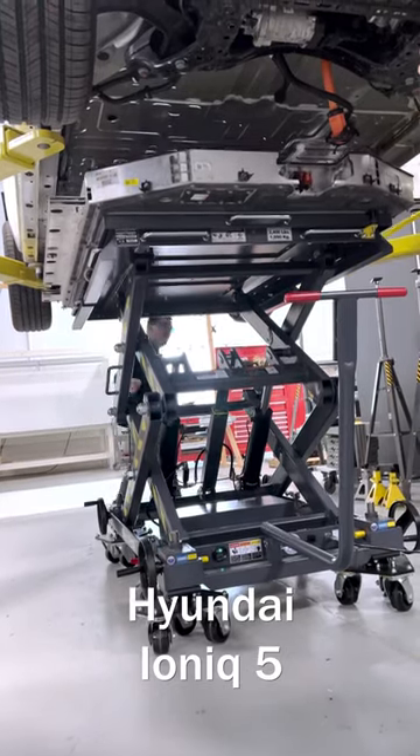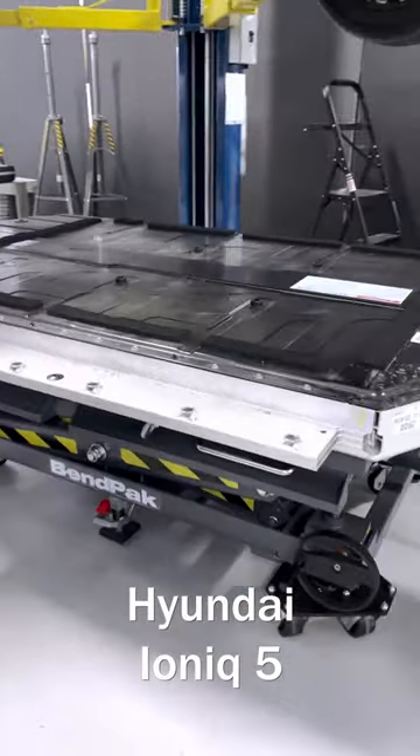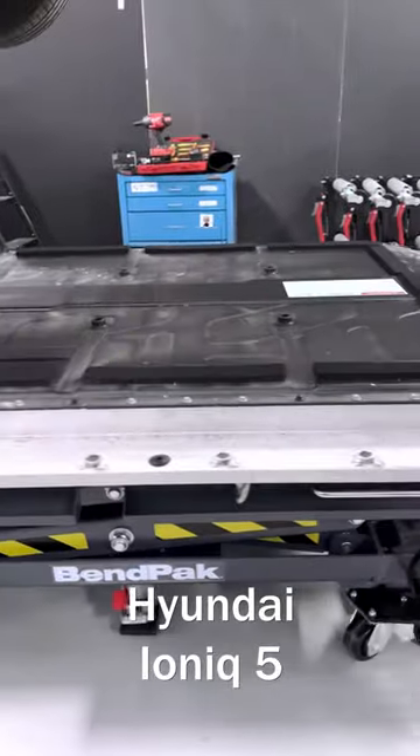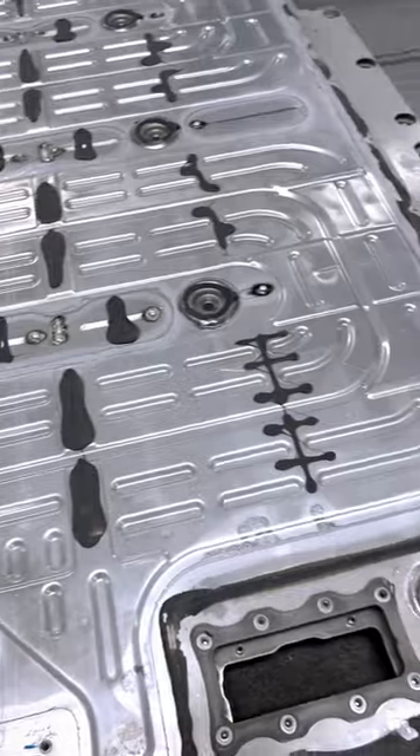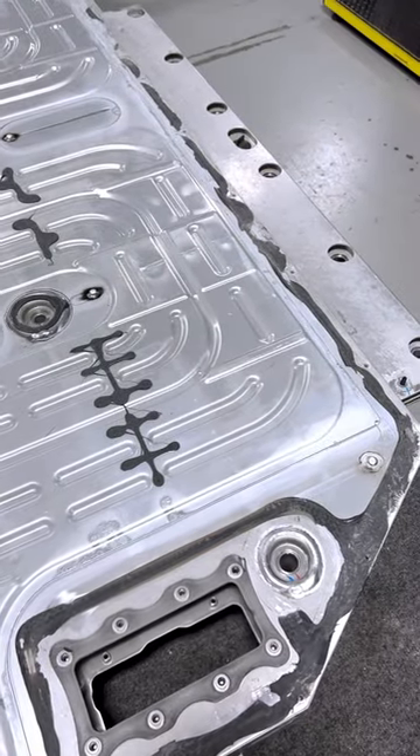This is the Hyundai IONIQ 5 battery pack. We're looking at the underside right now where we can see the integrated cooling plate. This is the first pack using this kind of an execution for their thermal management since the Volkswagen ID.4.